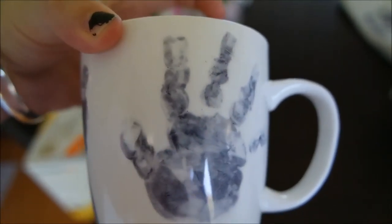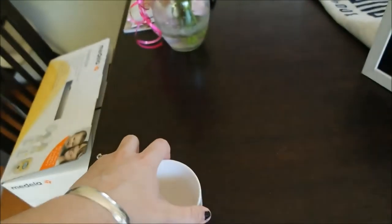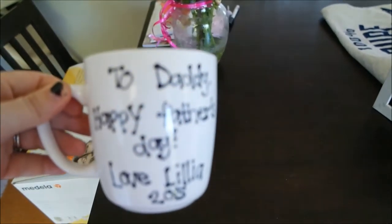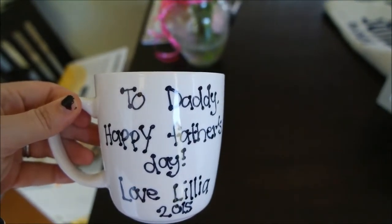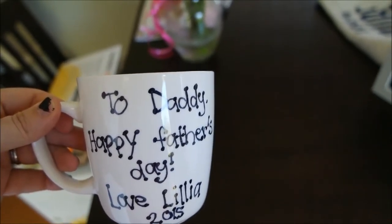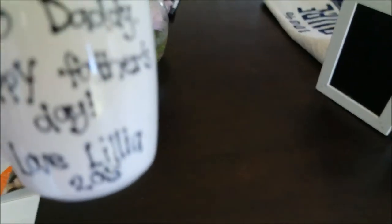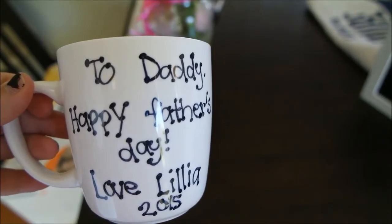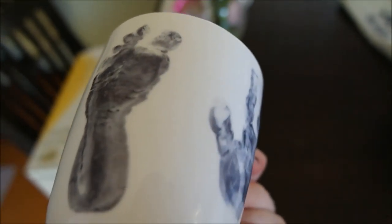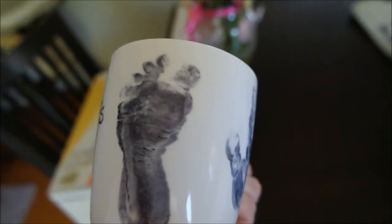So I finally finished Lillia's Father's Day gift. We had her little handprint and her footprint, which we baked in the oven for about three hours. Then once it was out of the oven I basically just wrote: 'To Daddy, Happy Father's Day, love Lillia 2015.' Then I rebaked the whole cup again for another three hours at 150 degrees. And that's one of Lillia's Father's Day gifts that she's going to give to her daddy. I hope you guys enjoyed that little activity and give it a go at home!